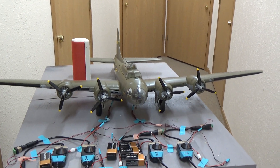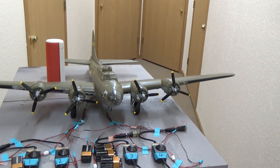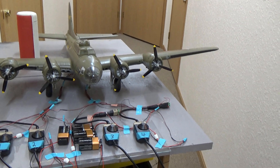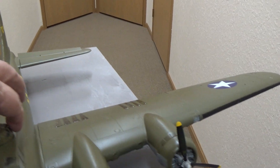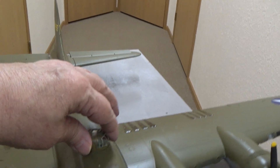This is the B-17 Final Part 2. I forgot to mention that the top turret rotates.